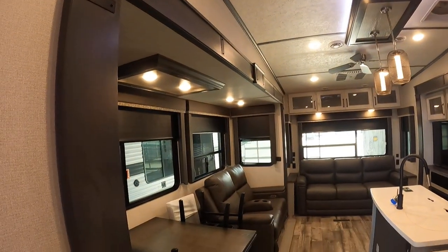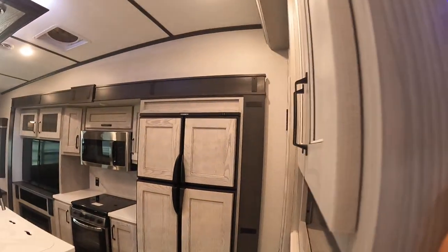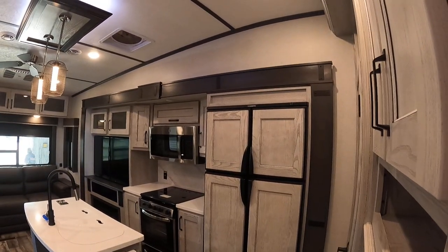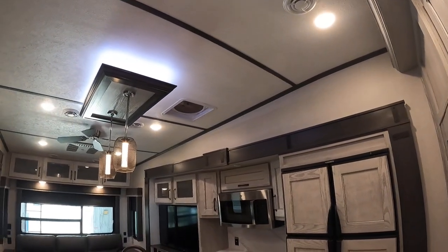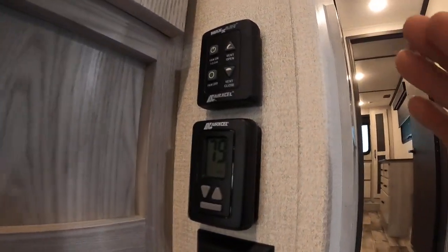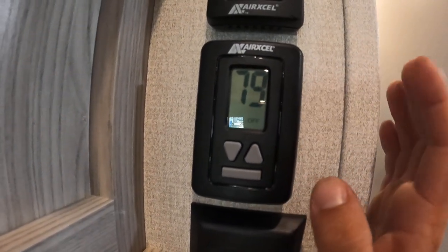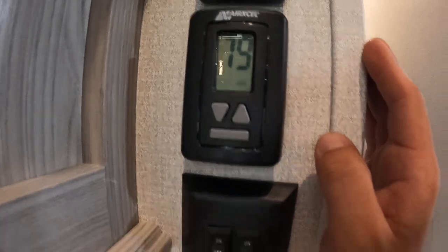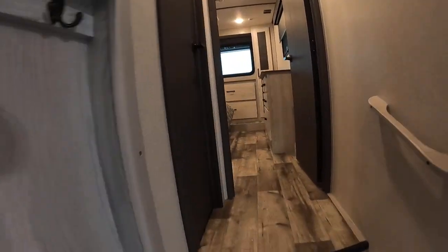These two slide controls are opposite: one controls the kitchen slide and one controls the master bedroom slide. To the very right you'll find your Max Air flow fan control, located right above the stove. You'll find your furnace and AC controls here as well — the bottom bar controls the mode (fan, AC, or furnace) and up and down controls the temperature. Right below you'll find two light switches: one controls the LED light above the cabinet and the other controls the drop lights.